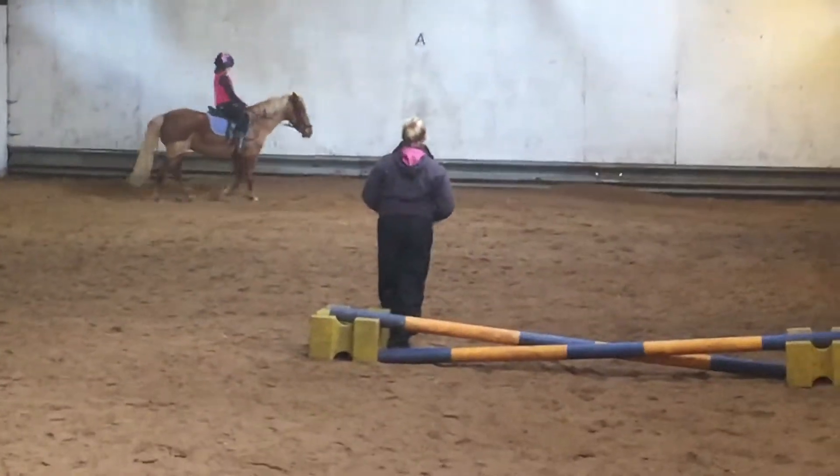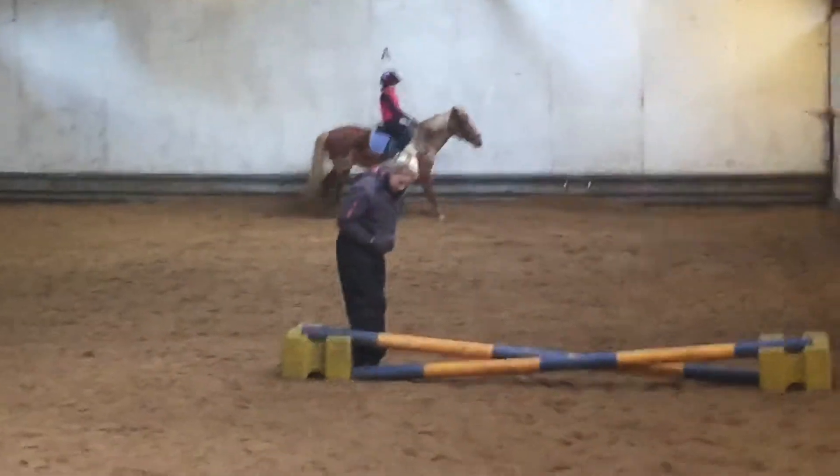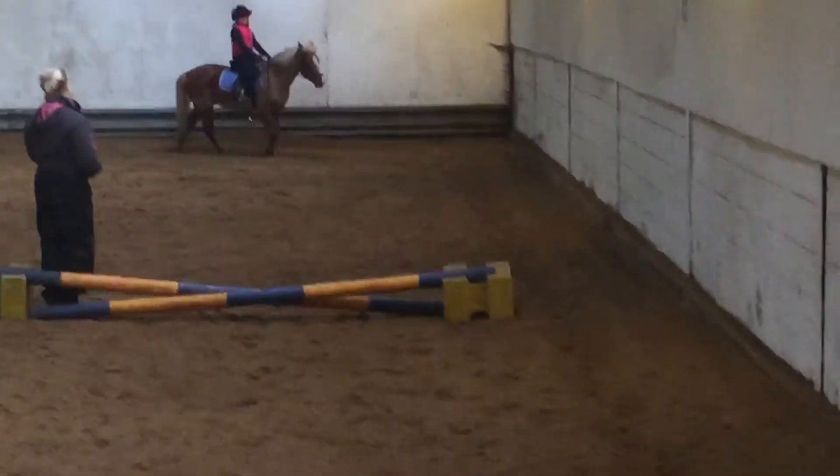Come over it now. Maybe now we don't pump it, it gets too long. So we can mix up the trot. Okay? Let's go.